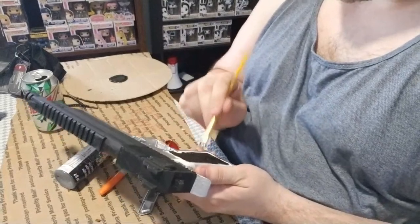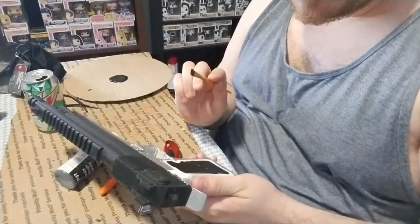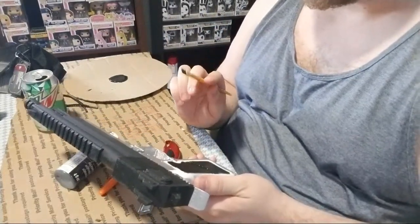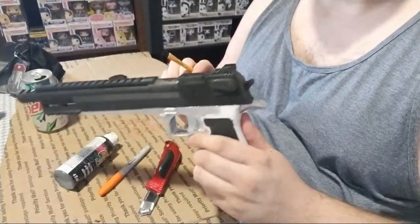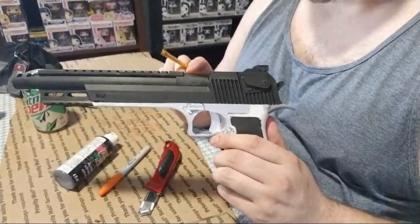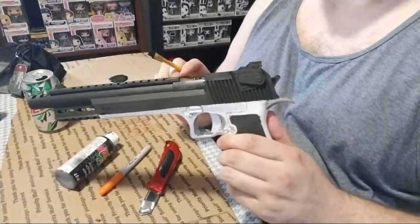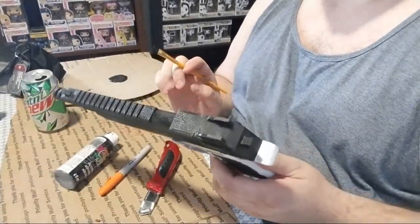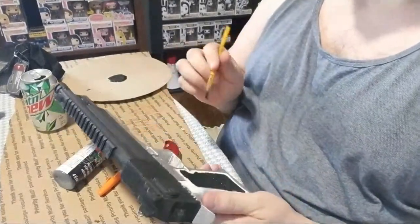A lot of people have been asking me to post videos. This print was 200 bucks, so this is a custom job — they don't sell this model online. Painted, this would probably go for 300 plus.